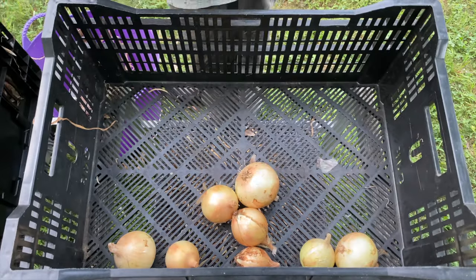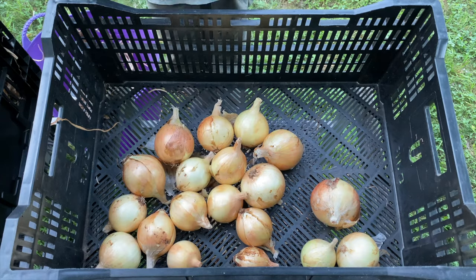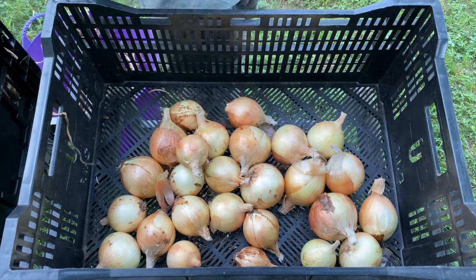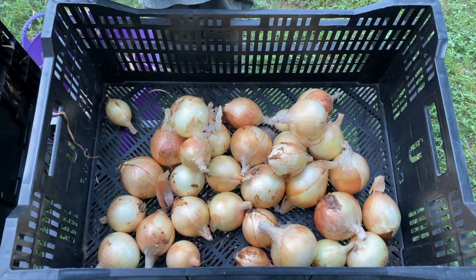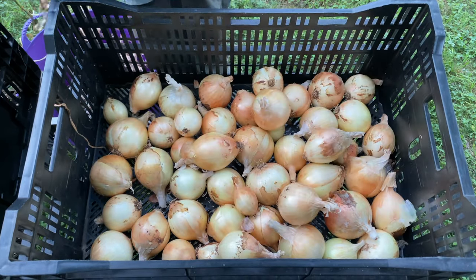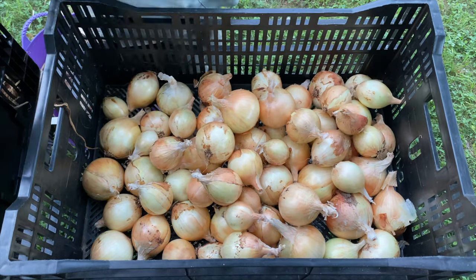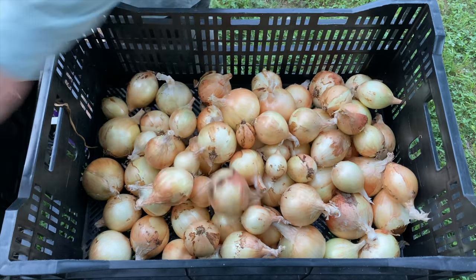I feel like this is turning out to be a rewarding season for growing onions, and I'm really happy about that because I love growing some of these crops here that will feed me for several months to come. You can do all sorts of things with these — you can grill them, freeze them, pickle them, dehydrate them, make spice blends, and they, in my opinion, are pretty easy to grow.